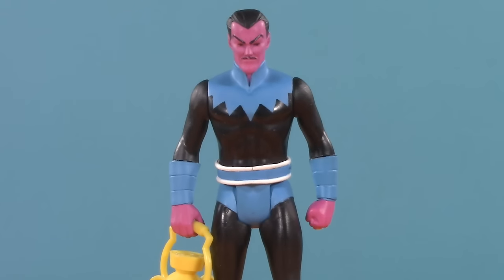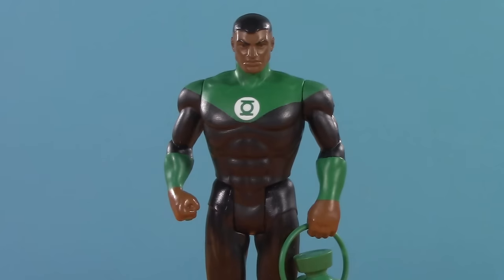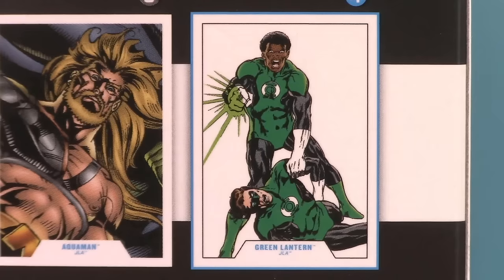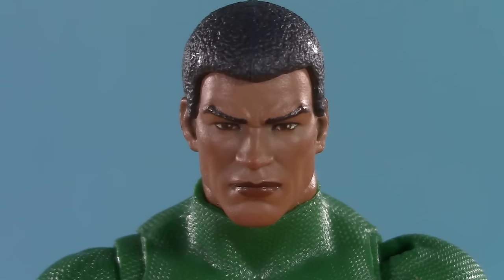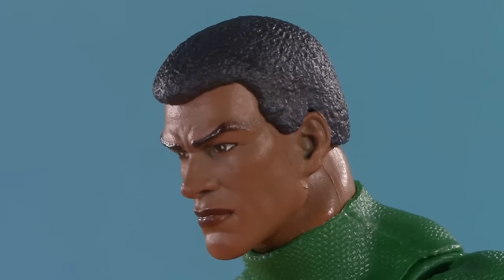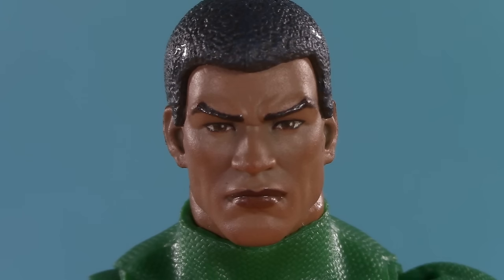At the very least, I'm predicting a DC Multiverse version of this Sinestro, but I am hoping that we get an updated version of this costume for Jon. That's not to say I'm not really grateful for this one — after all, this was his earliest costume and his main look for a while. When I think of Jon Stewart, this is the design that usually comes to mind. The only other new piece is the head, and they've done a really good job on that too.